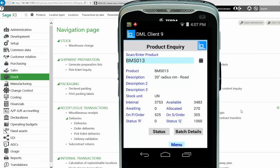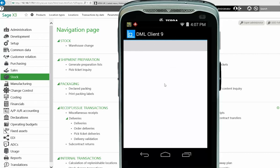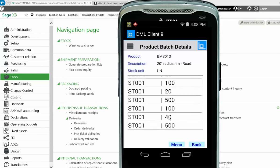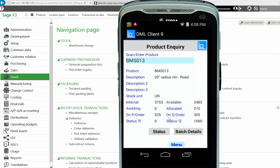There are two buttons at the bottom. We can look at the batch details of that product, drilling into more detail. We can also look at it by location or FIFO — in this case we'll look by location. Once it's done the quick call back to X3, this shows the location of each of the products and the physical quantity in each location. Swiping the touch screen upward on the device itself, you can see the product in each of the locations.